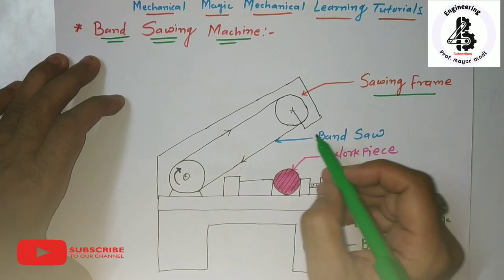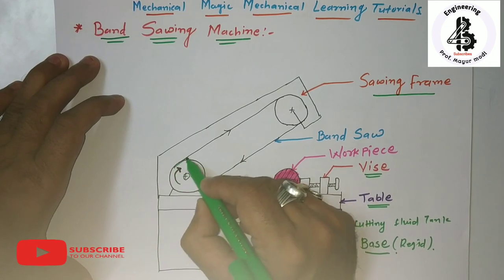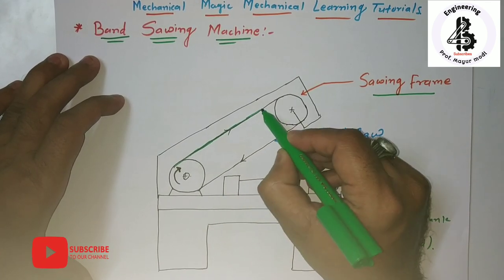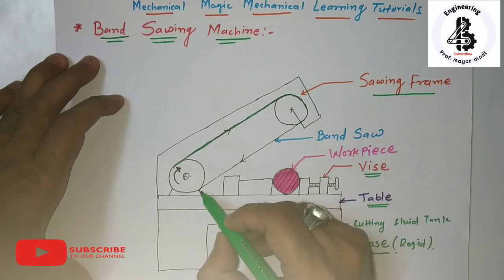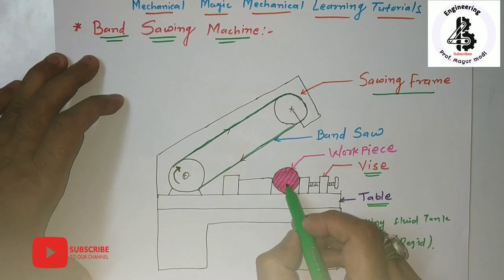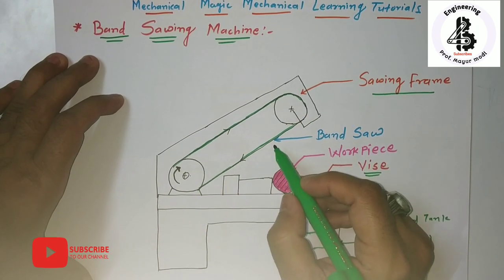Here you can see the rotating bandsaw — concentrate over here. By the application of a power source, this bandsaw continuously rotates between the two wheels. According to the cutting requirement, it will be continuously rotating.